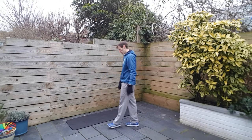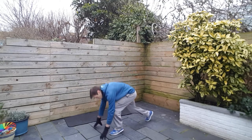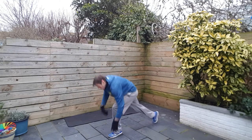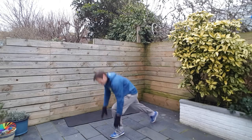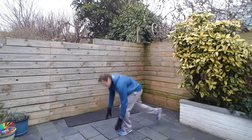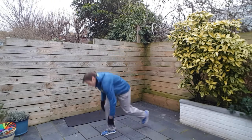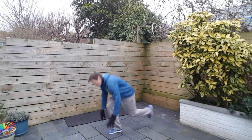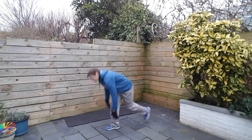Alright, next: step and thrust. Start in a sprint start position — you're down here, step forward, knee comes up, back in that sprint position. We're going to do half one side, half the other. Pick up the pace. Change side now — hands touch the ground, bringing the knee up, give it some oomph. Ten seconds to go.